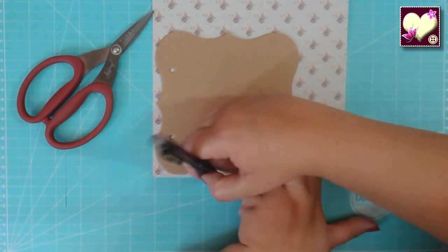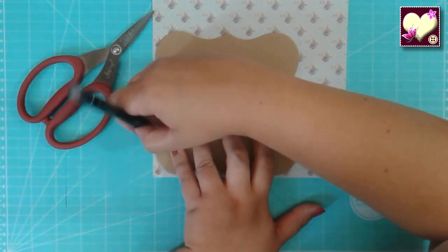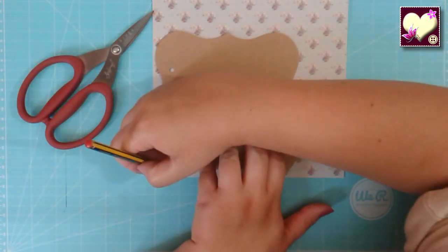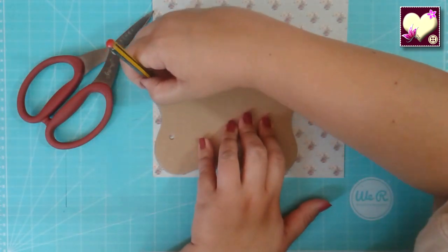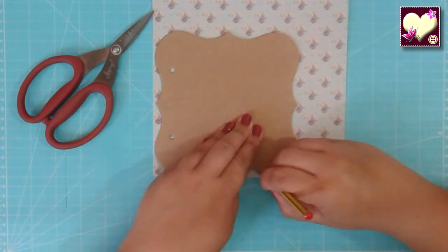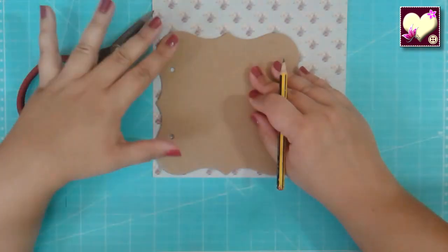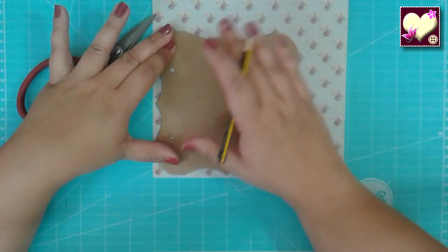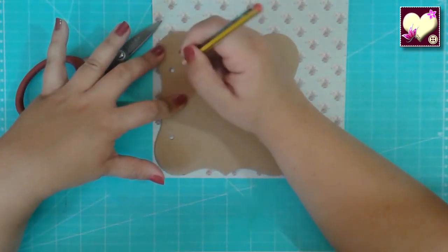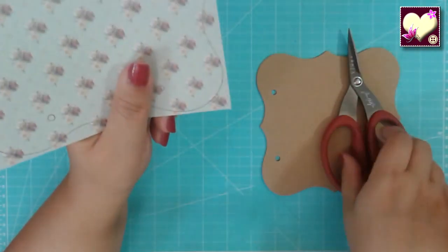Repasamos bien el contorno, que tiene mucha curva. Si pegamos bien el lápiz no tiene por qué salirnos mal. Luego aprovechamos para marcar dónde están los agujeritos y así sabremos por dónde perforar después. Ya tenemos marcada nuestra silueta y ahora se trata de empezar a recortar.